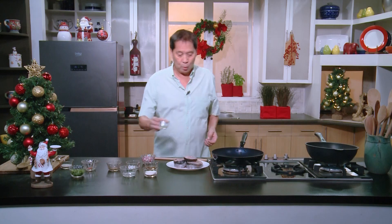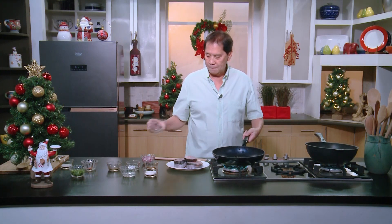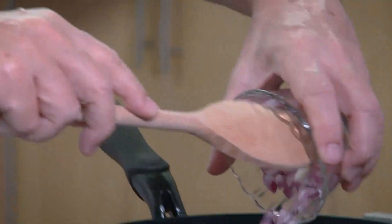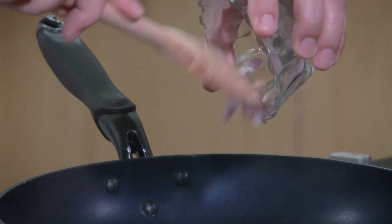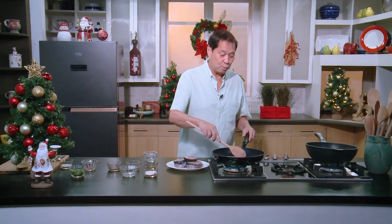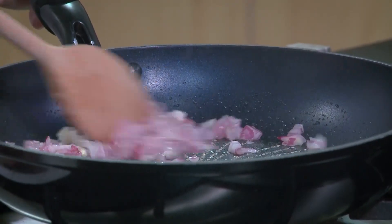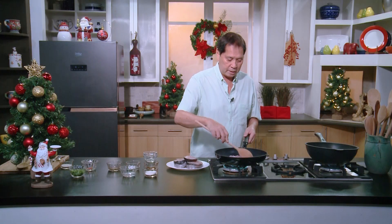We'll heat up a little oil and sauté some onions. In Korean dishes, the one main ingredient used in many dishes is gochujang. In Vietnamese and Thai dishes, it's fish sauce — patis. That's what we're going to use here as a flavoring to our fish steaks.